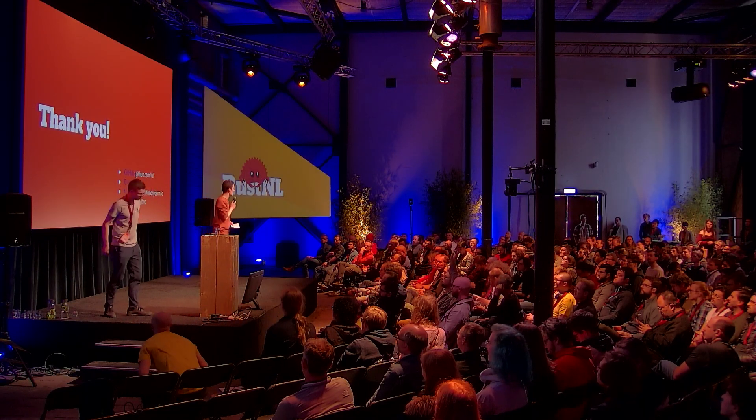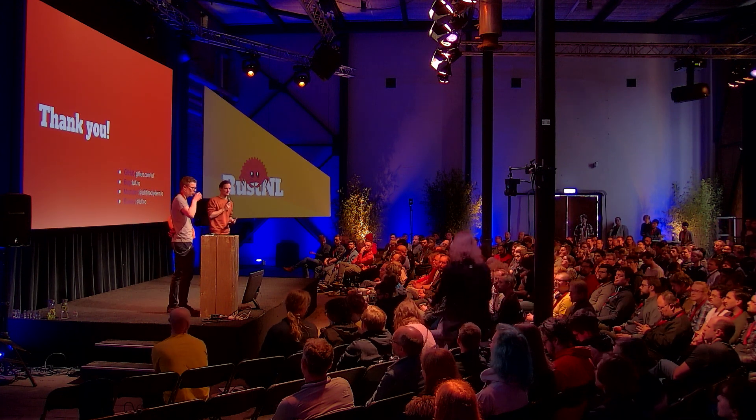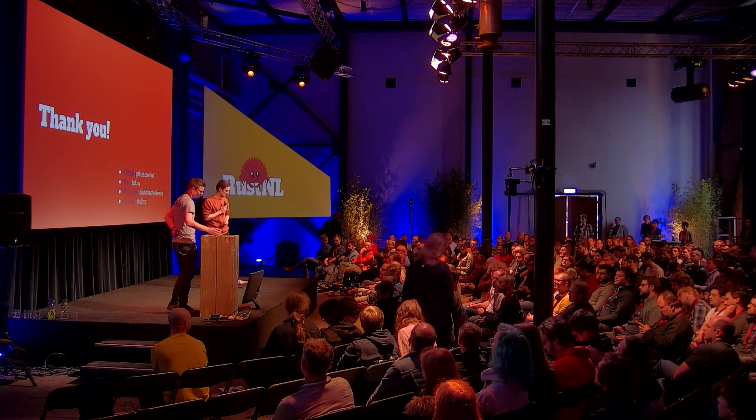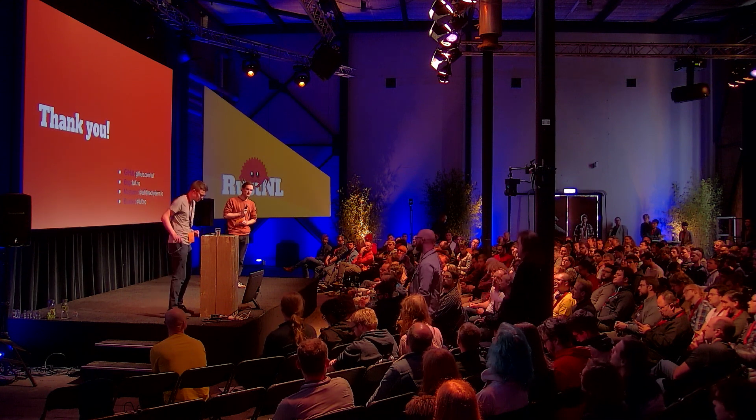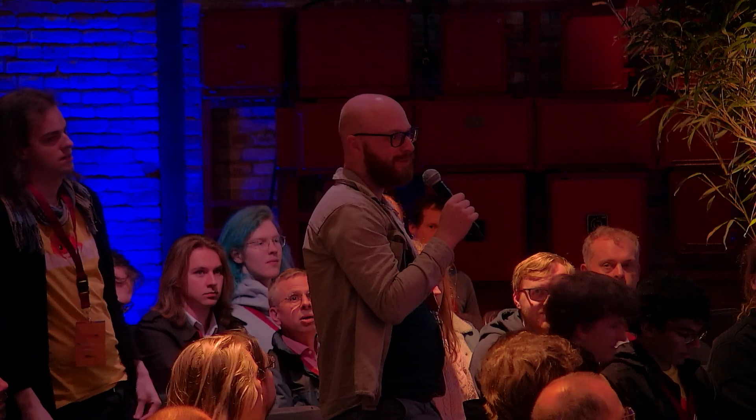Thanks Ulf. Are there any questions? — So I was wondering, I'm assuming the watch charges via USB — can't you just do the firmware update and debugging over USB? Or does the chip not support that? — Well, I don't think this one has a USB peripheral actually. It's one of the more stripped-down NRF52s, and also there's no USB connector on it.